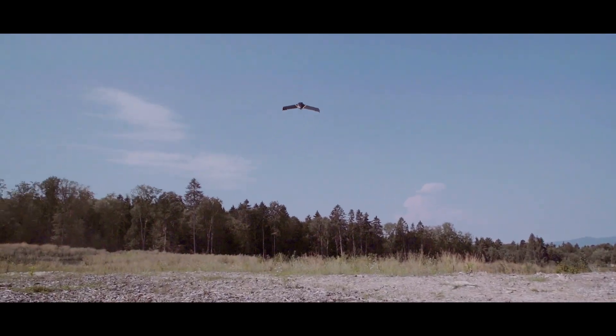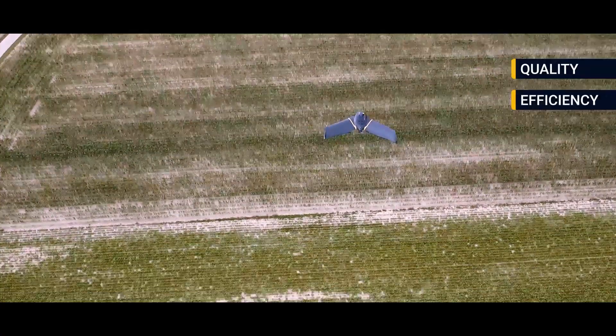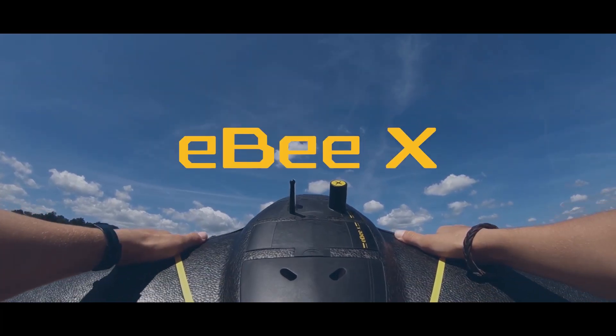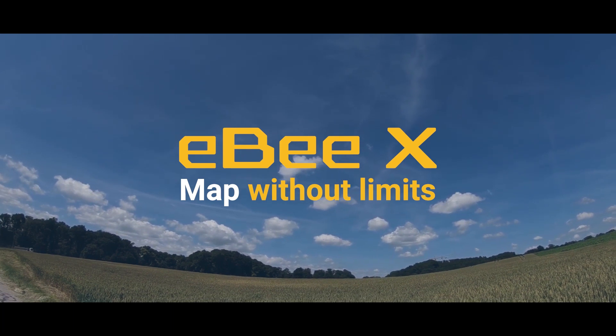The result of all these innovations is simple: a major boost in the quality, efficiency, and safety of your data collection, all backed by Sensefly's professional, localized support. EBX — map without limits. Ask us about it today.